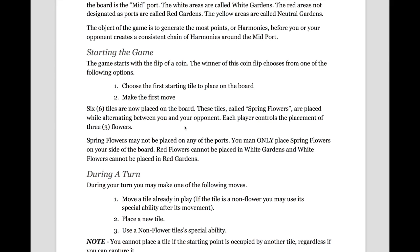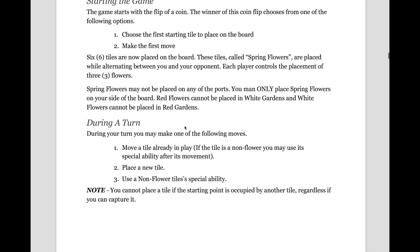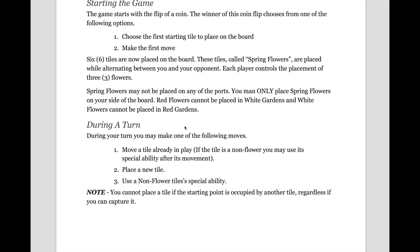To start a game, you will flip a coin. The winner of this coin flip chooses one of the following options: you either choose the first starting tile to place on the board, or you can make the first move. Let's assume you won the coin flip and chose the first starting tile to place on the board. Next, there will be six tiles each placed on the board. These tiles are called spring flowers, and they're placed while alternating between you and your opponent — so essentially, each of you controls the placement of three flowers.